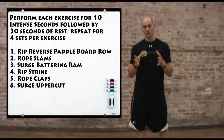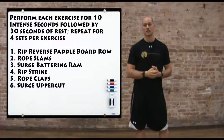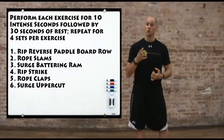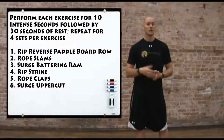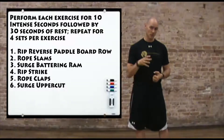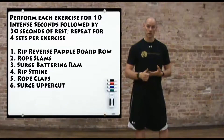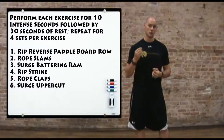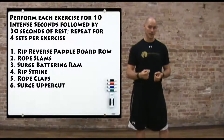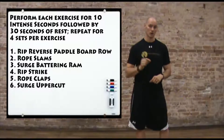The cool thing about this type of workout is you can choose whatever exercises you want. I'm going to give you six that I like, but you can put any six in here. Some of my favorite equipment for this type of training includes resistance bands, med balls, the TRX Rip Trainer, and the Surge by Headstrom Fitness. These are great tools because they have some load and resistance but I can keep it light, maintaining a high level of acceleration — which is very important in all these exercises.